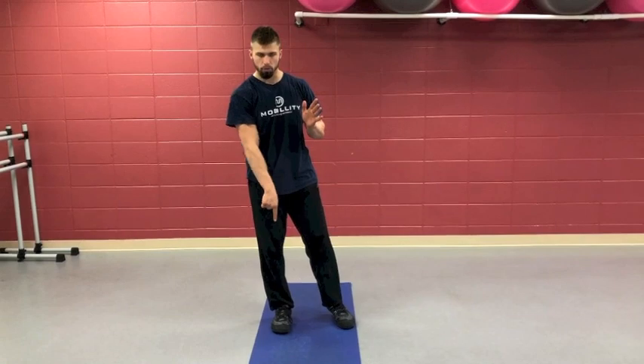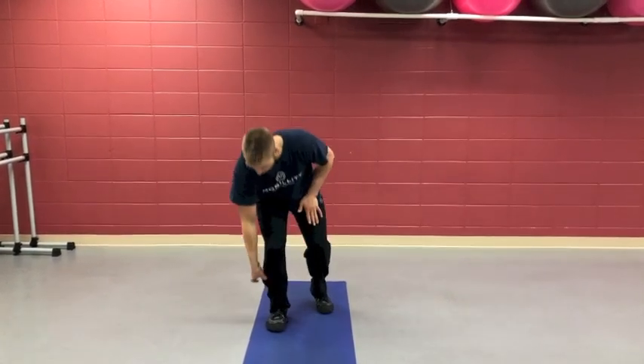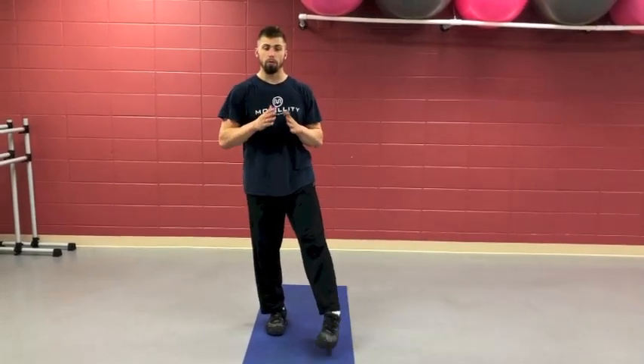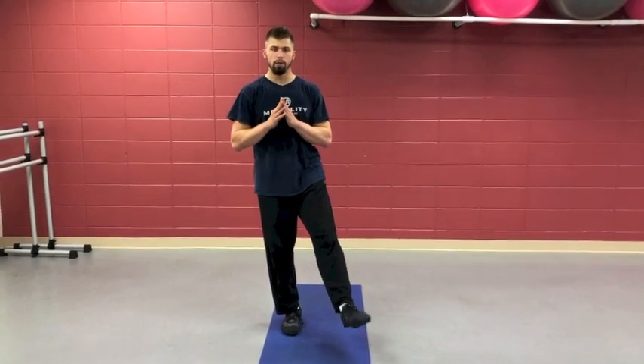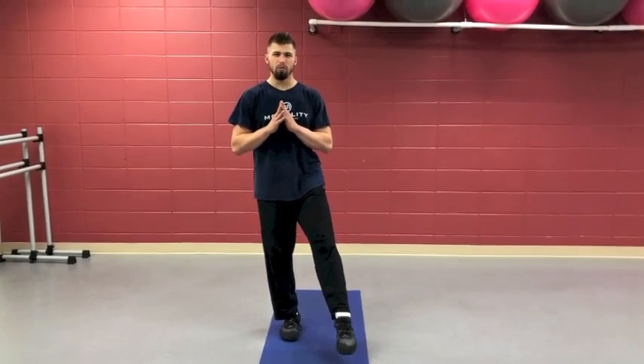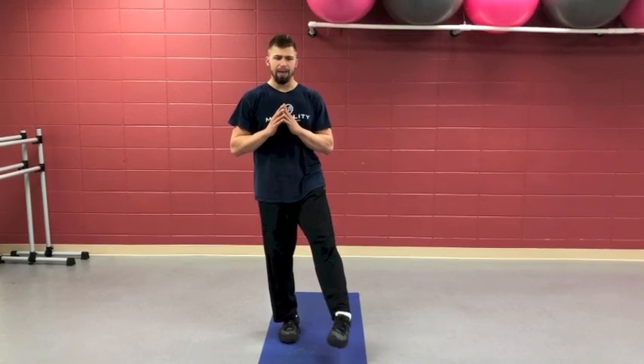Same thing on the other side: push the big toe down, pull the pinky toe side up, engaging that shin muscle. For my jiu-jitsu guys, this is going to build an active hook you can use when playing butterfly guard to control people with your feet — that shin muscle engagement is huge. It also helps with proper gait and proper running, so look to engage that the entire time you're doing this motion.